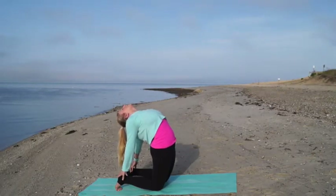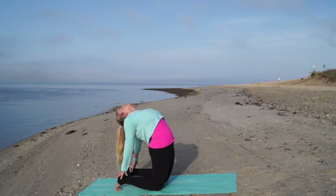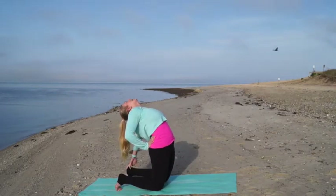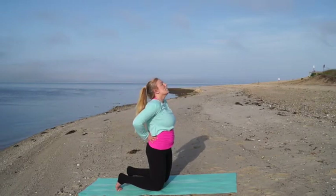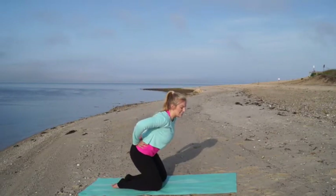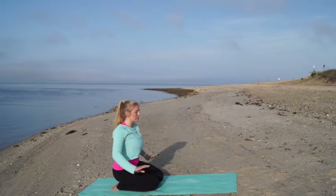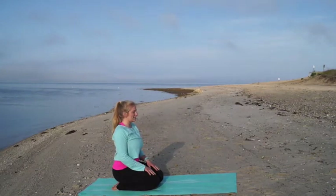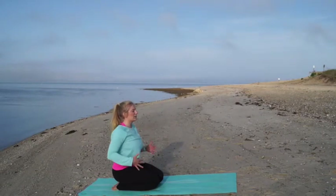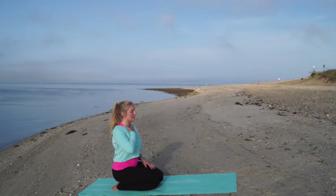Take one more deep breath in, and then slowly come out of this by placing your hands on your low back and slowly rolling up — your head is the last thing to come up. Untuck your toes and gently sit down on your heels for a few breaths. Let your spine relax and feel all of that energy swirling around your body, especially right around the heart. Maybe you want to place your hand right on your heart and really feel it beating.